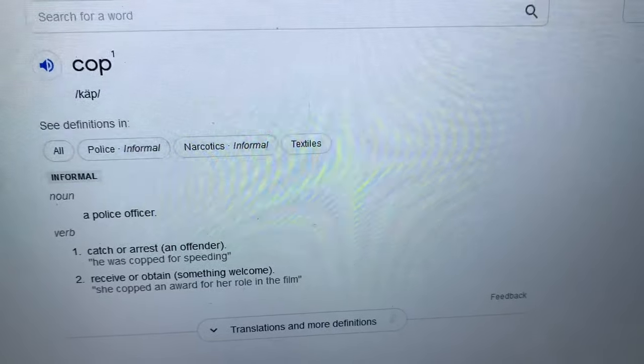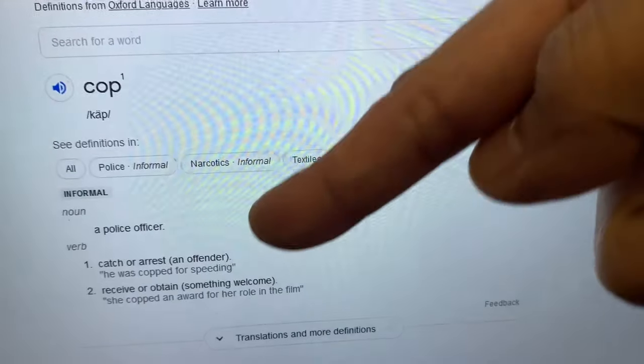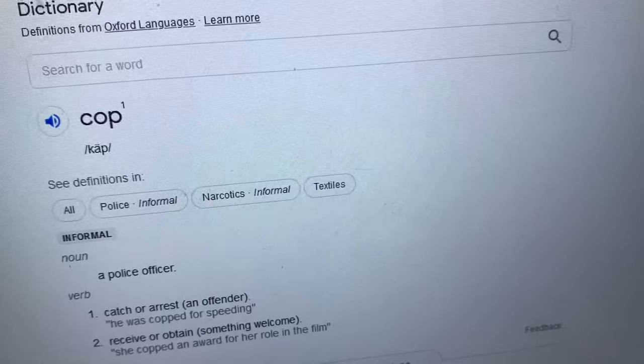Hi everybody and welcome back to the channel. This is another episode of Cop or Not, where I discuss some of the RCs that have been announced for the year and my consideration on whether I will or will not be wanting them. In case you're wondering, the term 'cop' means to catch or obtain — that's where the title comes from. There have been a lot of things that interest me from all brands, but I can't buy all of them, so without further ado, let's get on with it.